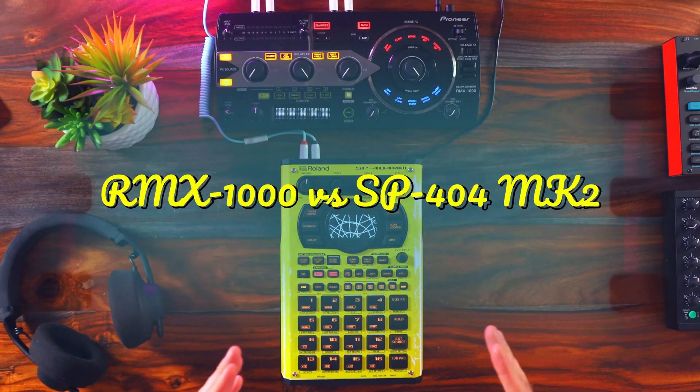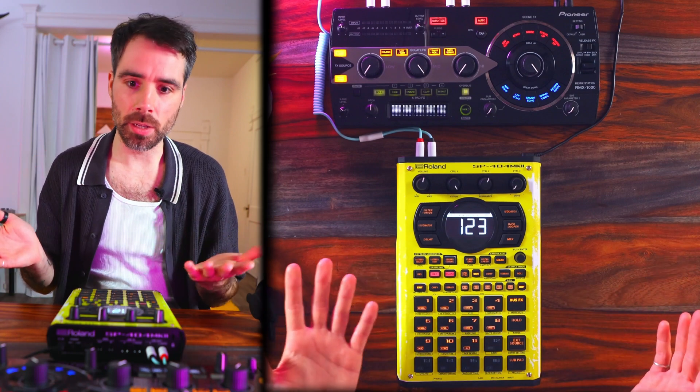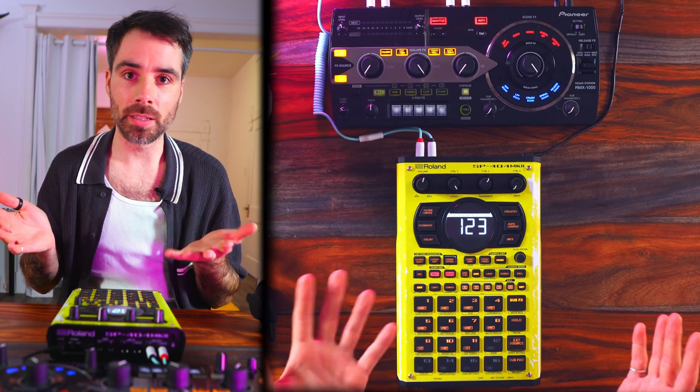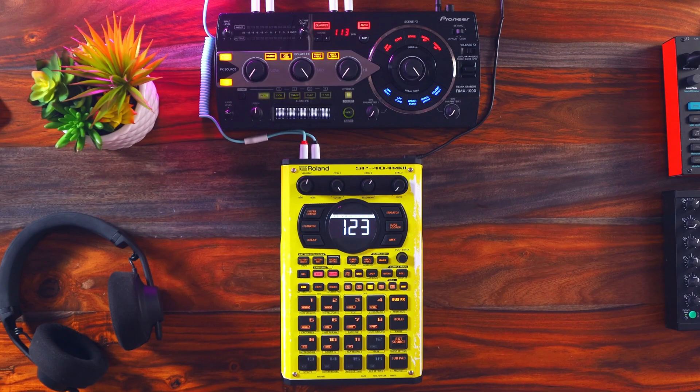RMX1000 effects versus SP404 Mark II effects. The 404 Mark II is obviously way more than just an effects box, so keep that in mind for this video. It's a sampler and effects box — that's what it's known for. It now has a step sequencer, there's been three or four updates since it's been released. Personally, this might be a hot take, but I would actually consider it to be a groove box.